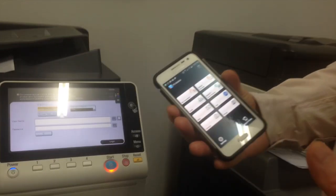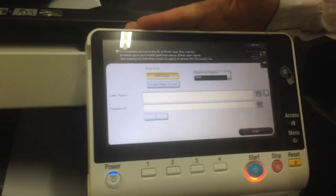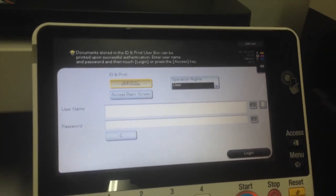After you've installed Pagescope Mobile and you've registered your printer, you can see on the panel on the MFD we've got the user authentication screen up there and it's asking us to log in.